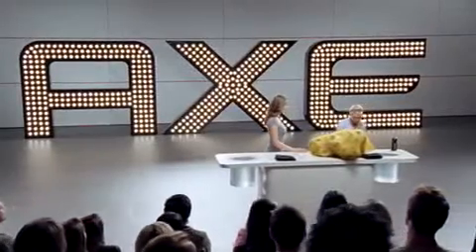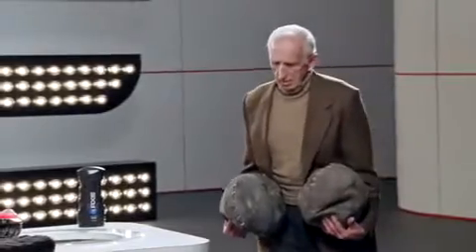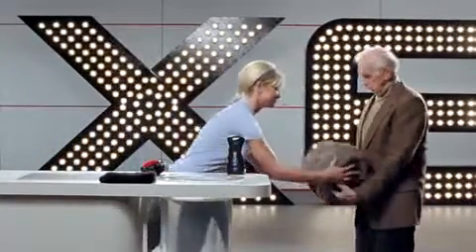Monica, it looks like we have time for one more demonstration. Come out here, Mr. Hackerman. Monica, can you help me with these dirty balls? Hank, the Axe Detailer offers such a crazy clean — you can even clean your old balls. Wow, they look like new.